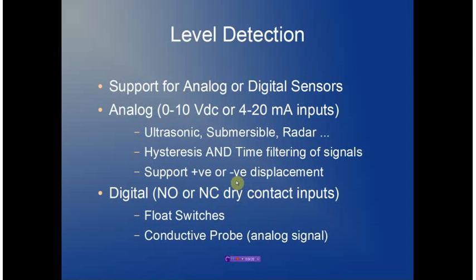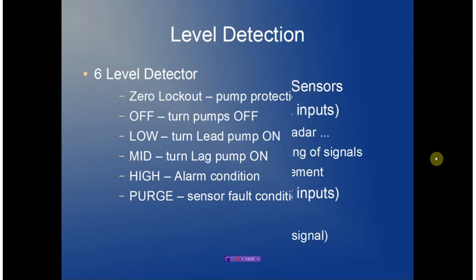We also supply support for both positive and negative displacement, meaning that a change in level can generate an increasing or decreasing analog signal. This can become very critical in some forms of ultrasonic detection. Digital input options include float switches, which can be normally open or normally closed dry contacts. We also support conductive probe, which is an analog signal that is monitored internally, converted, and then used to drive the dry contact input subsystem.